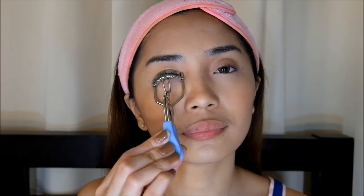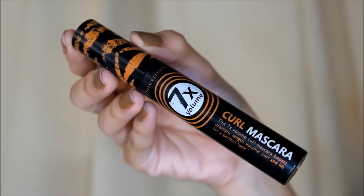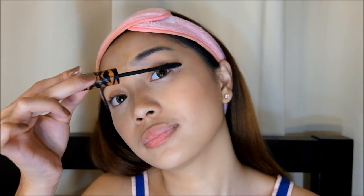And then curling the lashes and applying generous coats of mascara afterwards. This can pop the eyes in an instant and make you look more awake. And do not forget the lower lashes as well — you can play and smile while doing so.